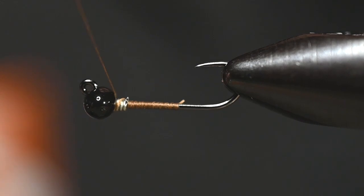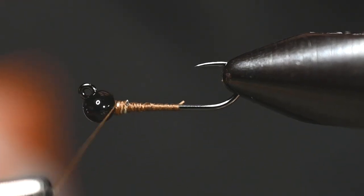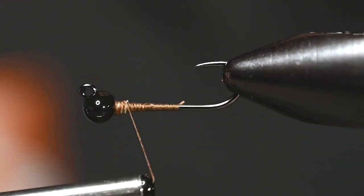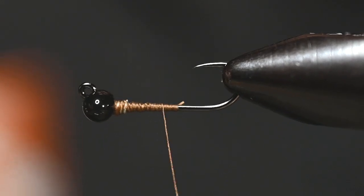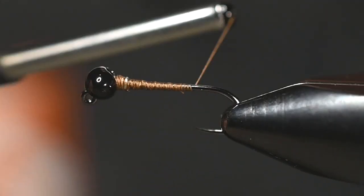Once I get to these weighted wraps, I'll get a couple of 45-degree angle wraps first, then come down and really tighten them down, cinching all those wraps in between the weighted wire. And we are ready to start tying this fly.